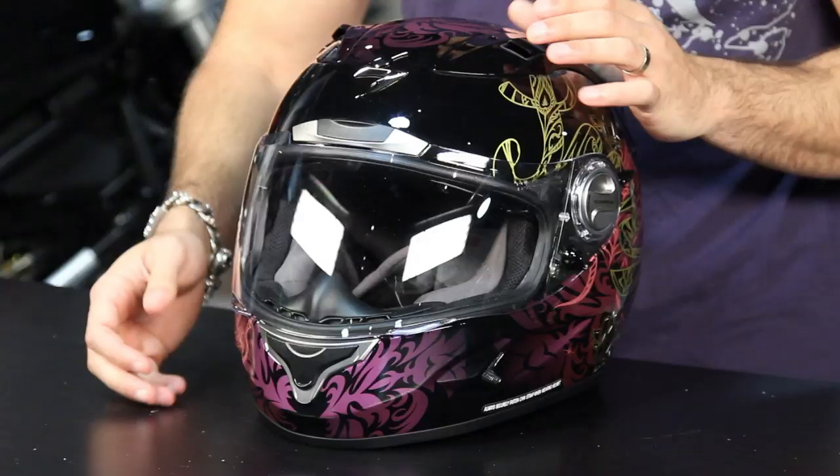Hey, this is Anthony with RevZilla TV where you can watch, decide and ride. Welcome to our brief graphic overview of the new Scorpion XO1100 Preciosa helmet. The Preciosa is this graphic.